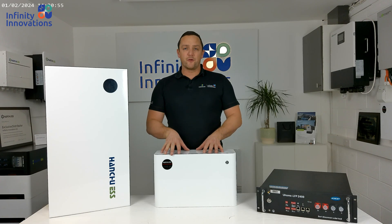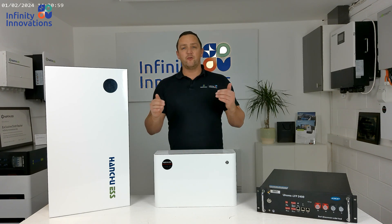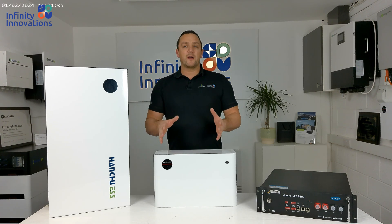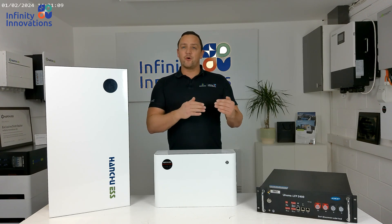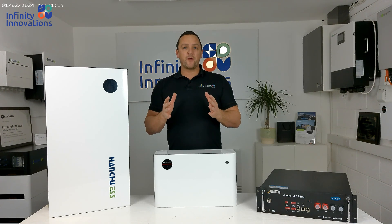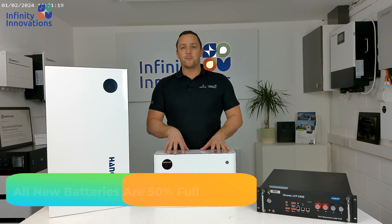The first thing is to make sure that the SOC levels of both old batteries and new batteries are matching before we start putting the new batteries into place. We do that by going into our LUX portal and looking at the state of charge of the current batteries, then either charging or discharging them to 50%. We do 50% because all new batteries from our warehouse will be 50% full.